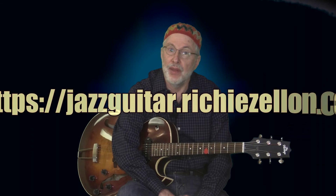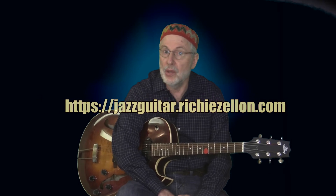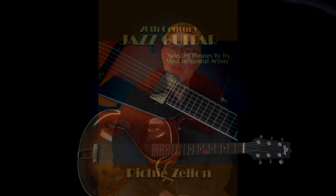There you go — there's not a whole lot more I can say about this piece, just have fun with it. I hope you've enjoyed this lesson. If you want to learn more, I encourage you to visit my website, jazzguitarrychiezolan.com. There you'll find hundreds of free lessons with downloadable PDFs and MP3s. You can also register for my newsletter and instantly receive a free copy of my book, 20th Century Jazz Guitar, featuring dozens of transcriptions of phrases by the most influential players in the history of jazz guitar. If that were not enough, you'll also receive three videos where I teach you my favorite phrases from the book — so don't miss out.